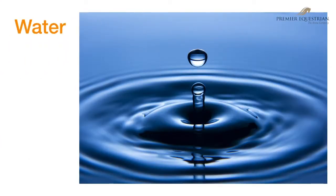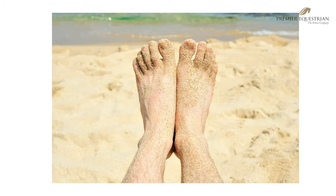Water is one of the key ingredients for good footing. It is the same consistency from 33 degrees to 211 degrees. Water is sticky and clumps things together because of its cohesive property, surface tension, and the polarity of the positive and negative charges of hydrogen and oxygen atoms. These factors make water molecules attracted to other substances.